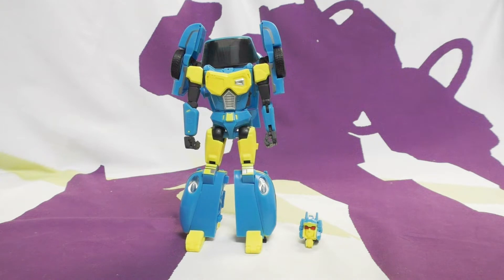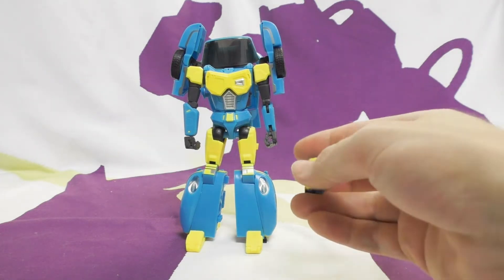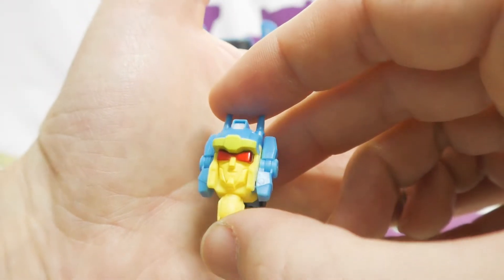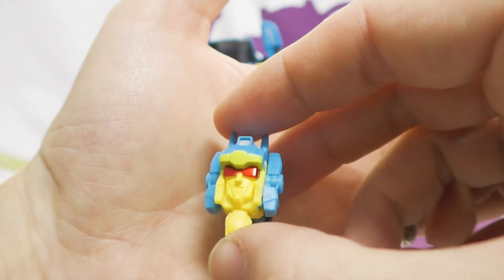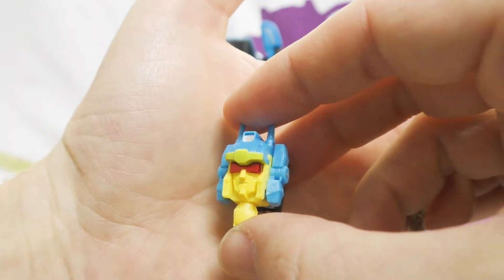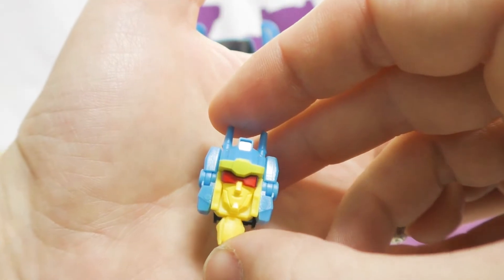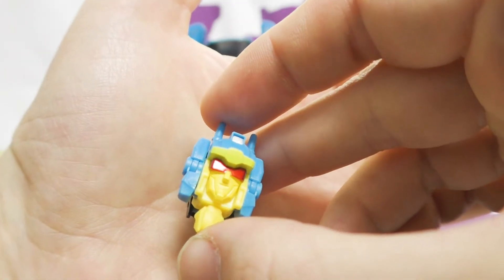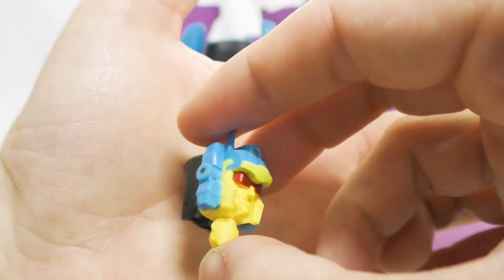After you pop the legs off it's pretty quick. He is a Headmaster, so his head comes off and transforms into a little robot. Let's take a look at that head close up. The eyes - that's painted, metallic paint, not light piping. There is a sticker sheet included so you could sticker over the paint.